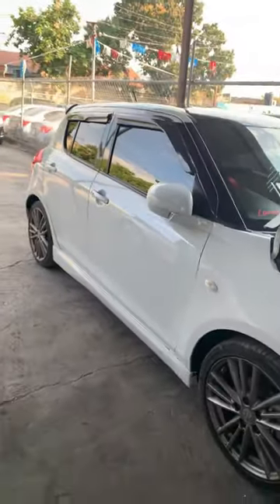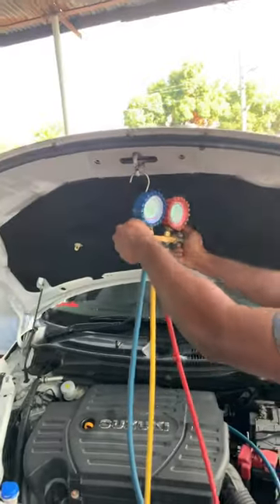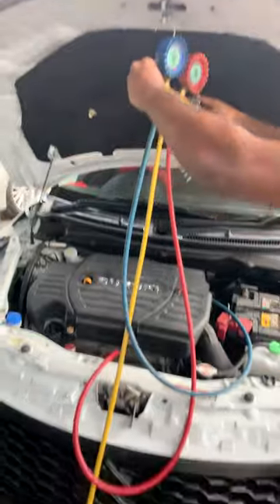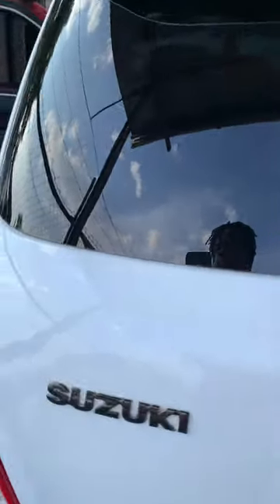Today we are going to show you how to remove and replace your 2015 Suzuki Swift AC receiver dryer. We are removing the refrigerant from the system.